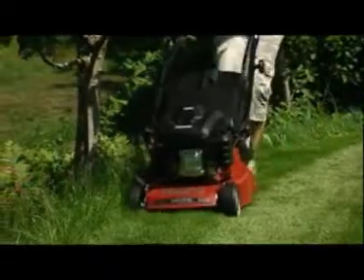If you want a fine striped finish, look no further. Mountfield have roller mowers to suit all budgets and gardens, large or small.